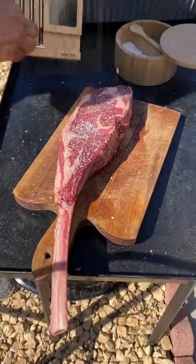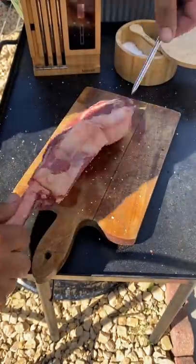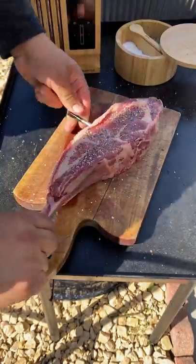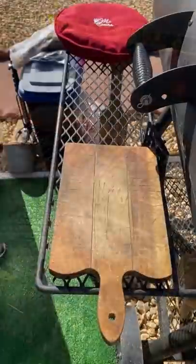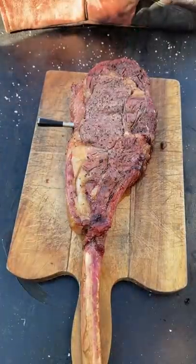Reverse seared bison tomahawk — I'm going to use the meter to keep those temps in check. I'm going to smoke this at 250 degrees until it reaches 115 internal, then torch it to get a nice crust.